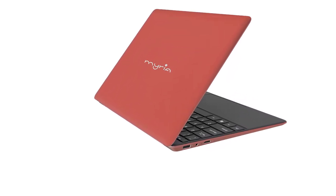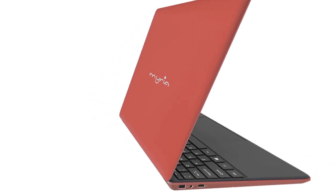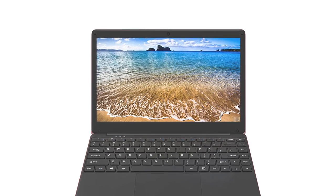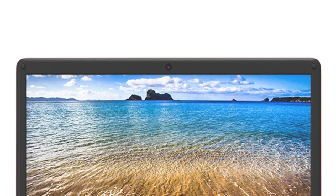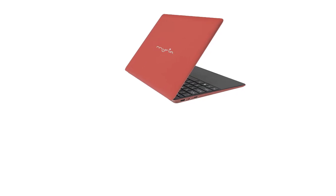My friend bought for her daughter the Miriam i8311rd notebook. At first look the notebook is very thin. The notebook dimensions are about 31.7 x 21.5 x 1.3 cm. The notebook looks very good and the case is made from good quality plastic.